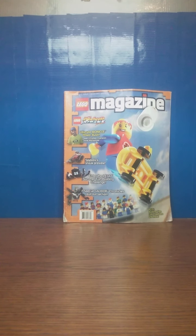Hello everybody, it's Itamog217, and today we're doing another brand new series for reviews, and that is the LEGO Magazine Reviews.